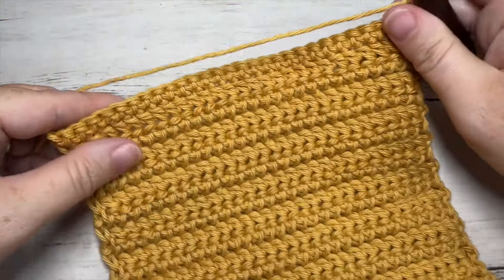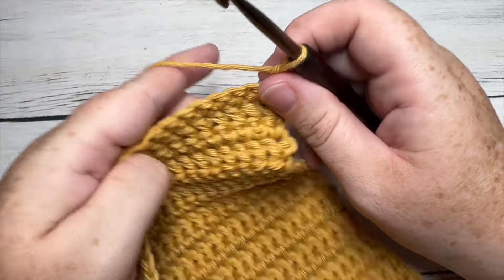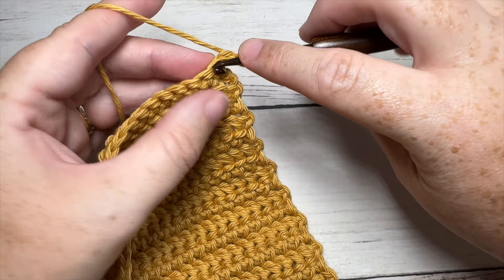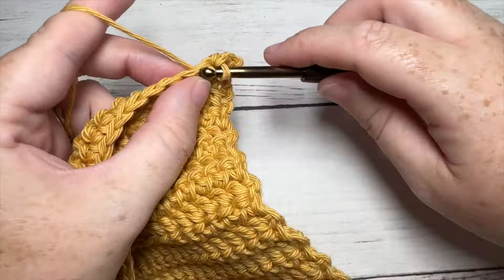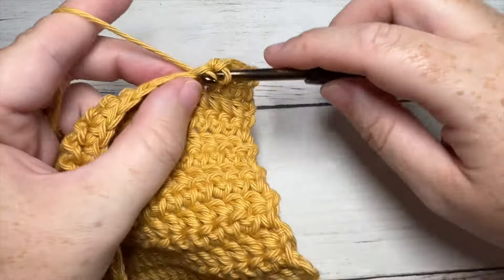We're now going to begin the edging of our washcloth. It is worked in rounds. You're going to start round one by single crocheting in each stitch all the way across the top, beginning in that first stitch, working one single crochet into each stitch all the way across.